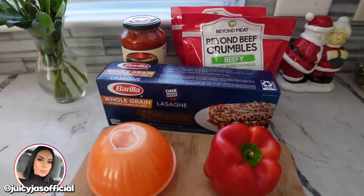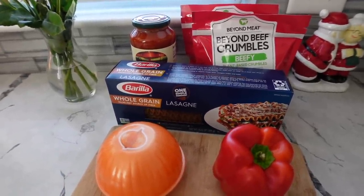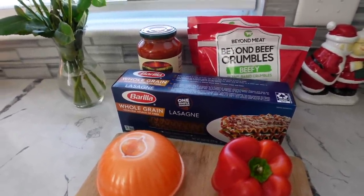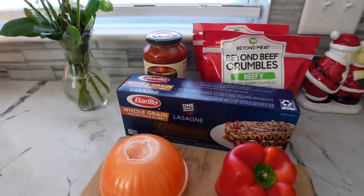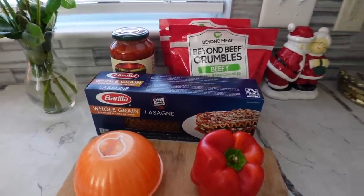So I got this recipe from a different channel, which I will link down below. I love their channel, I love their recipes, and this is one of my all-time favorites. I like to make this usually once a month or once every other month because it's just such a comfort food, and the leftovers are the best part.